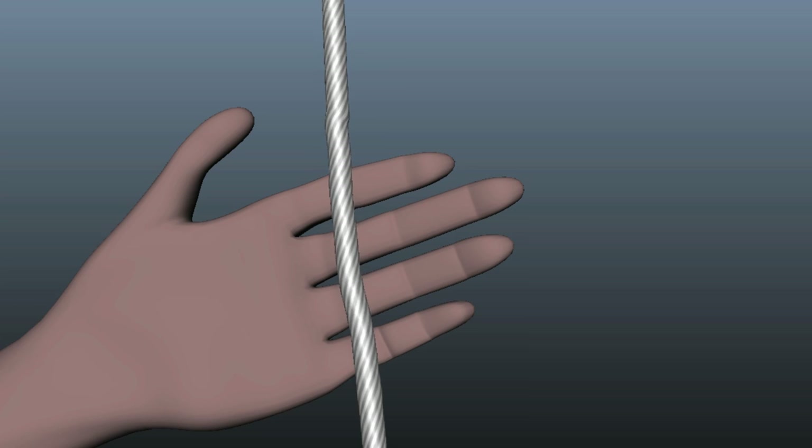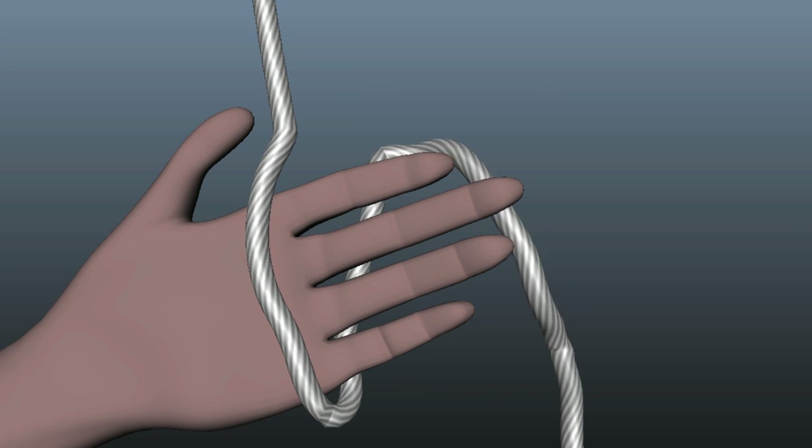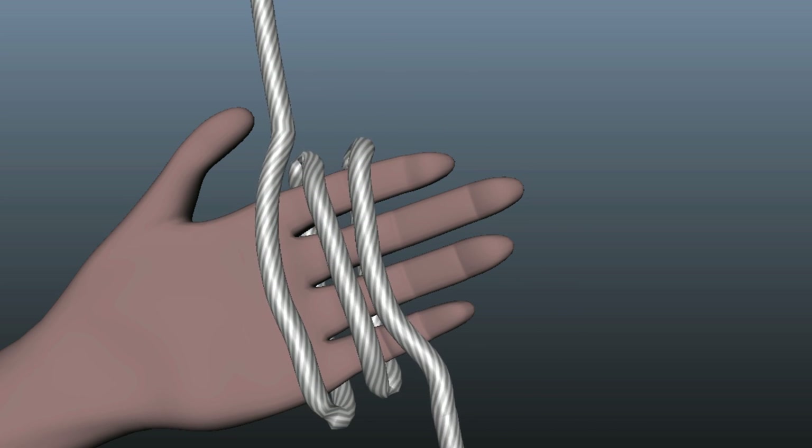To tie the Alpine Butterfly you'll want to cross your length of rope across your hand — not once, not twice, but three times.